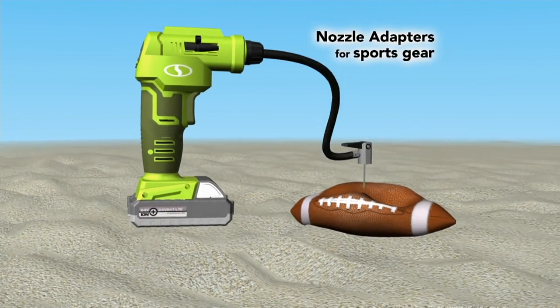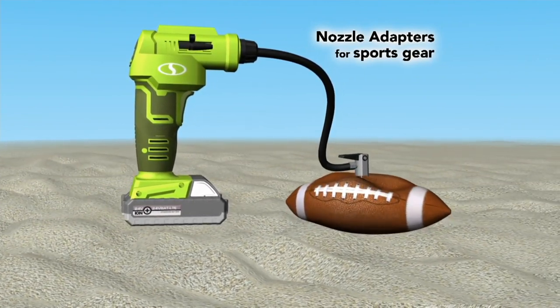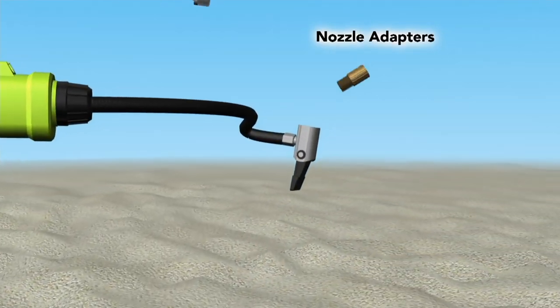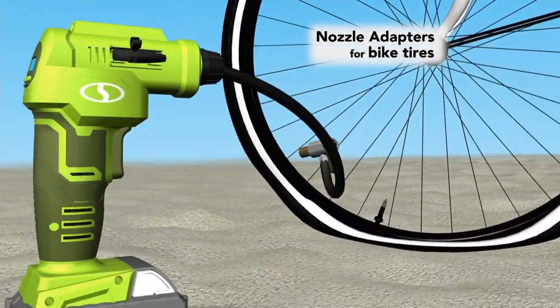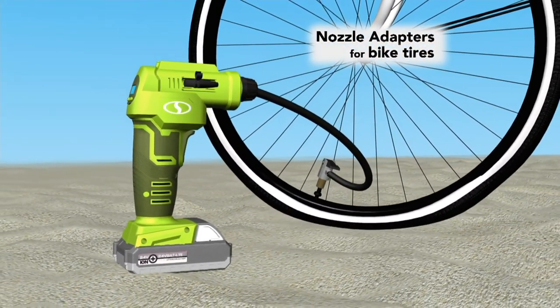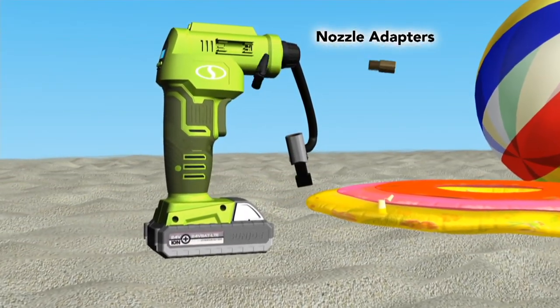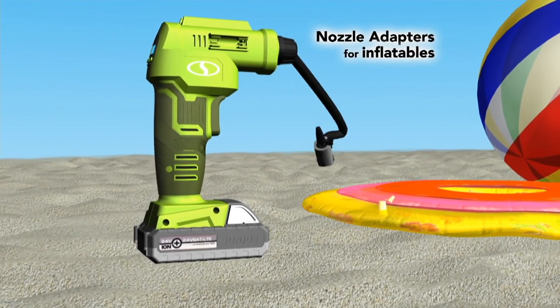You get all different kinds of adaptive nozzles — the sports ball needles, the tapered nozzle which is for pool toys, rafts, and beach balls, and the Presta valve which is for high-end bikes. Very few air compressors come with that valve. If it can be inflated, the Sun Joe can do it. It's such a nice gift to give to anyone.